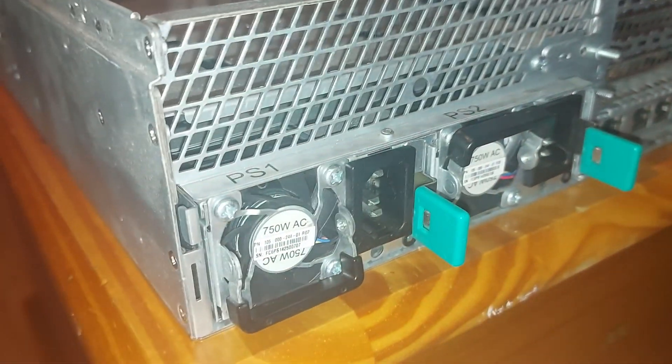On the rear of the server, there are four 1GB RJ45 network ports, a 15-pin VGA port, an IO port, an RJ45 serial port, and 3 USB ports.